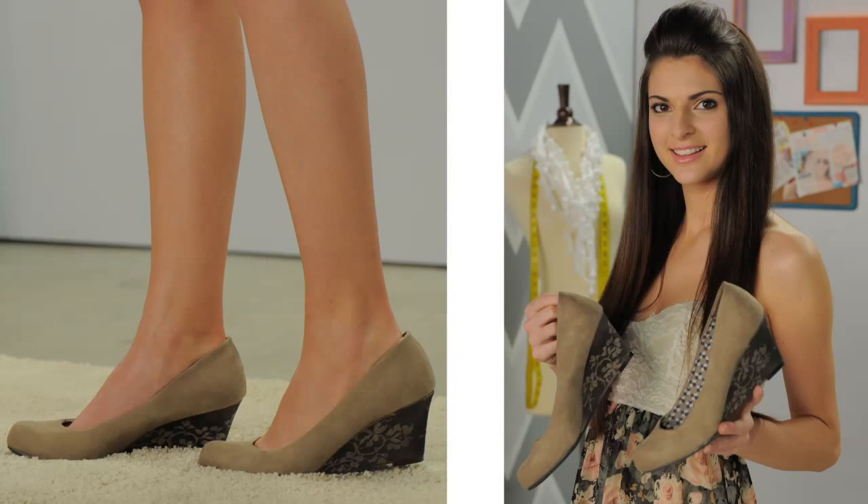Now that I've finished both shoes, I nailed it. Give it a try at home and let me know how it turns out for you.